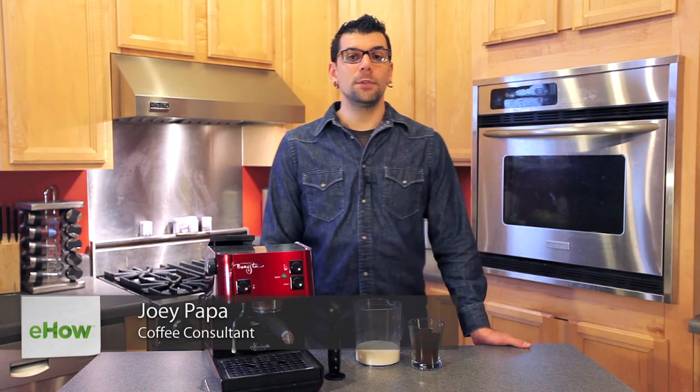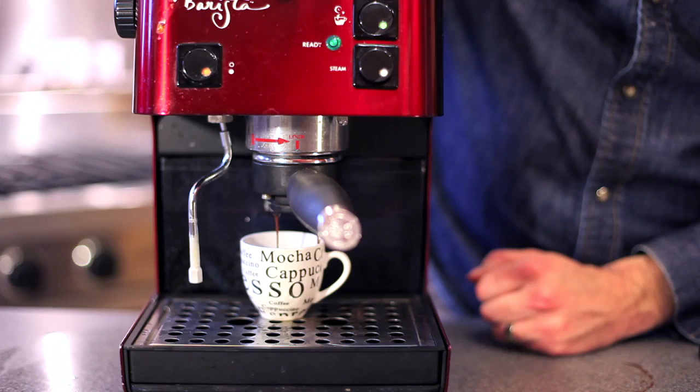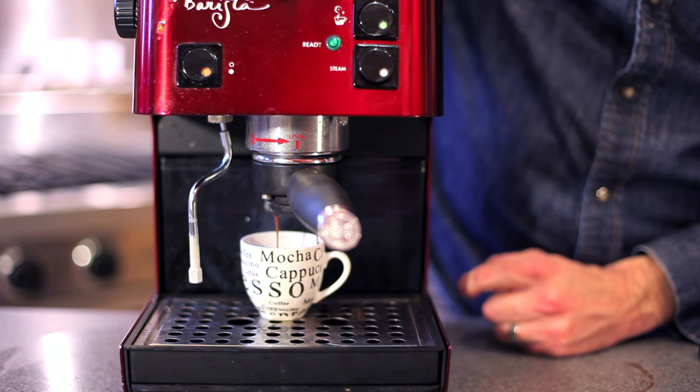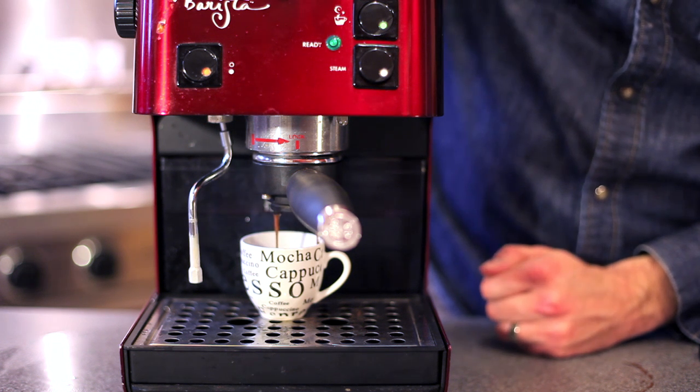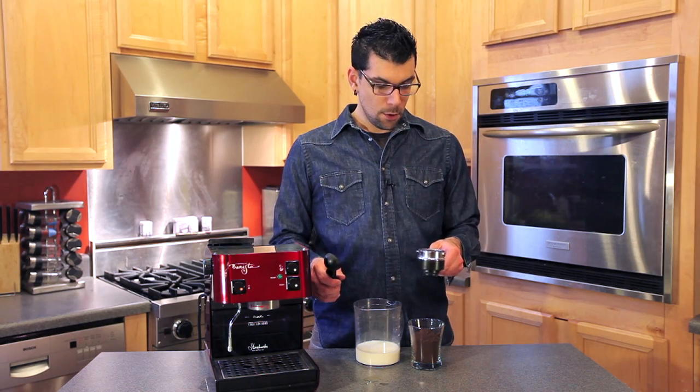Hi, my name is Joey Papa. I'm a coffee consultant and I'm going to teach you today how to use an espresso machine. Espresso machines may come across as being a bit mysterious and intimidating, but actually once you learn the basics you will be able to be your own barista.